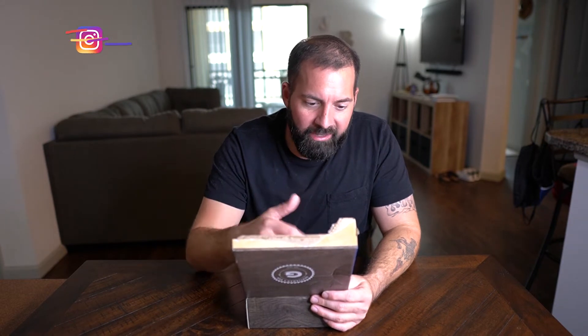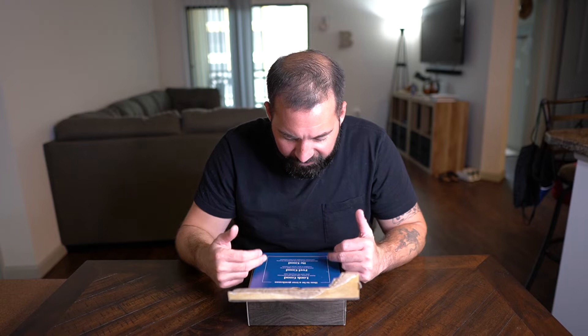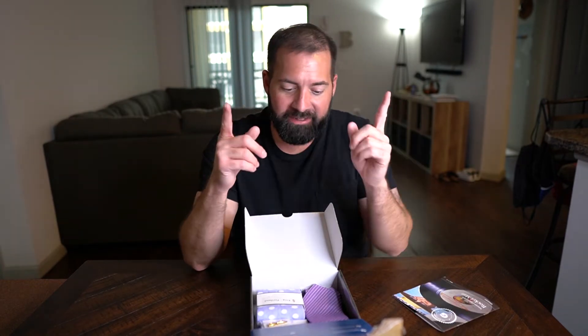The box looks a bit different when you open it up. It's got handles showing Instagram, Facebook, Twitter, YouTube, Snapchat, and Pinterest — everywhere you can find Gentleman's Box. 'How to be a true gentleman: look good, feel good, be good.' Every month you get one of these little booklets, and this month's box is Rocket Man — we all know who that is: Elton John.